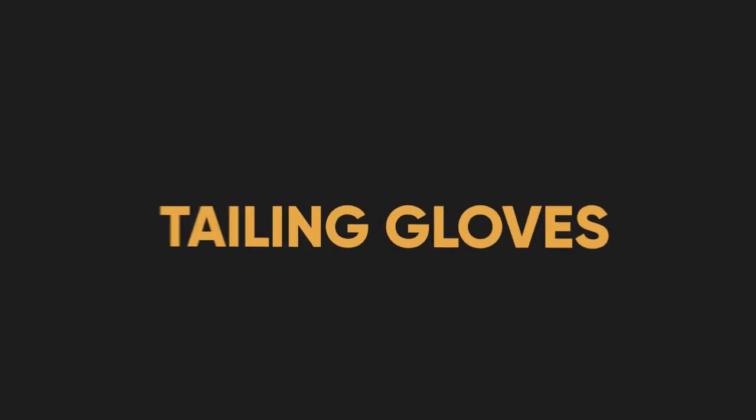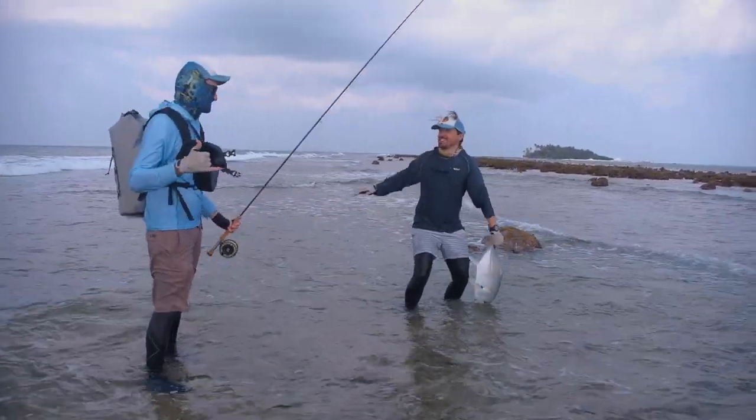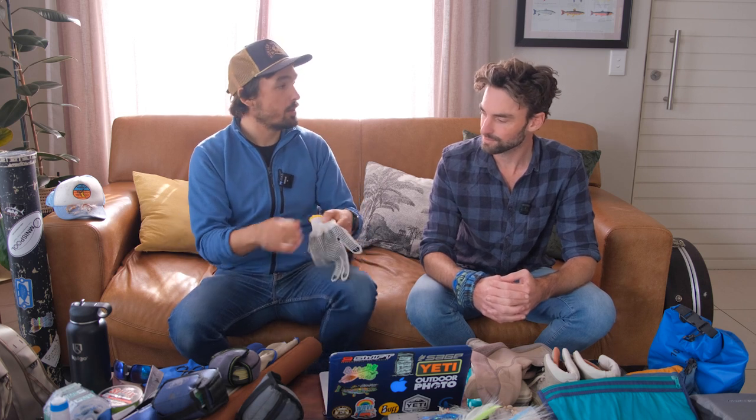Also important is a tailing glove. Giant trevally have very aggressive scutes just in front of their tail fins — if that fish kicks, and it will kick, it can shred your hands. I use a simple gardening glove for tailing, costing about a dollar. It's not just about hand injuries — open cuts can get infected in a saltwater environment and become a serious issue, so wear your tailing gloves.